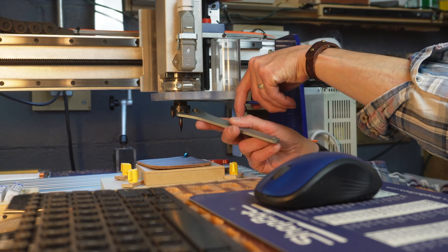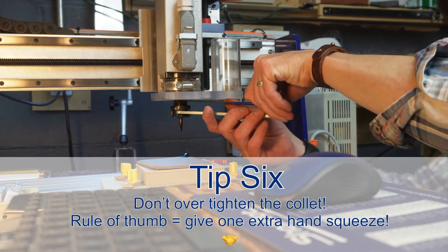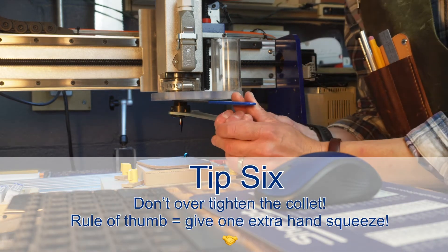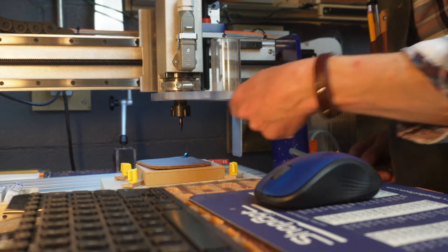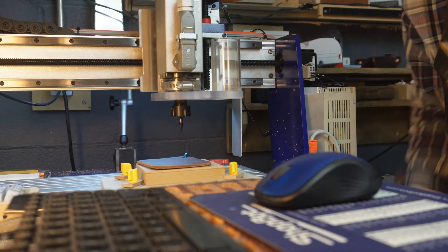Pretty much the same thing goes with the router, but always look it up and follow your manufacturer's recommendations. Tip number six is to not over-tighten the collet. A good rule of thumb is to give it one extra hand squeeze.